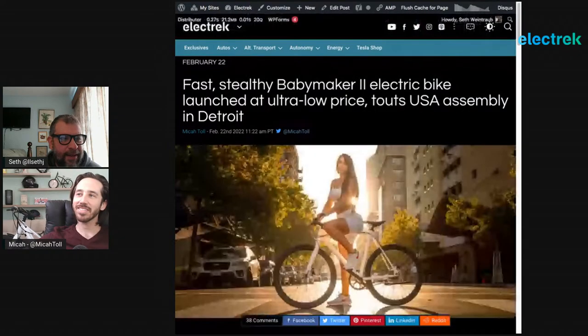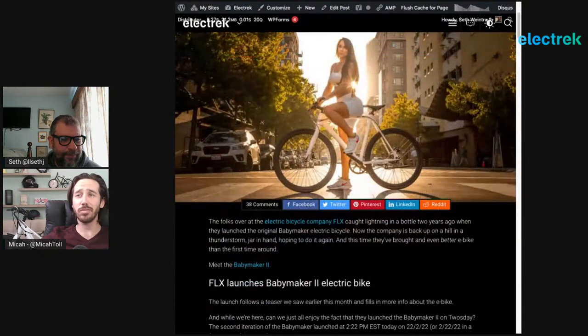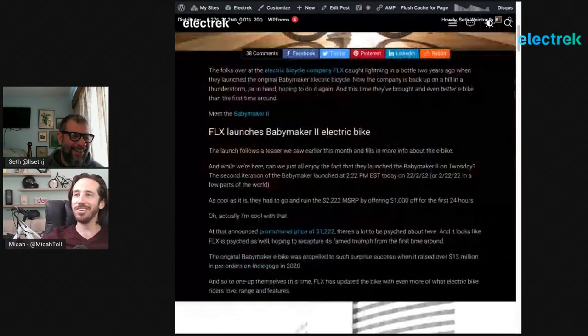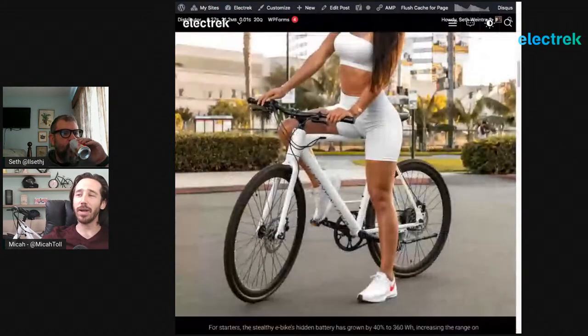Moving on — the FLX Baby Maker 2. The original Baby Maker was a very stealthy single-speed belt-drive e-bike that launched on Indiegogo a few years ago, raising about $13 million. Now it's back with the Baby Maker 2. They've upped the battery capacity — it's now at 36 volts and 10 amp-hours, up from around 6-7 amp-hours before, so about 40% more battery translating into 40% more range.